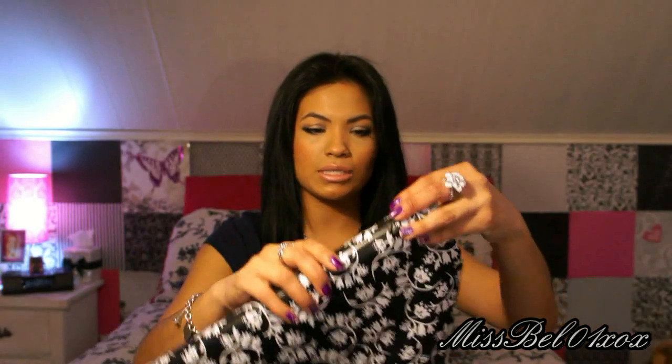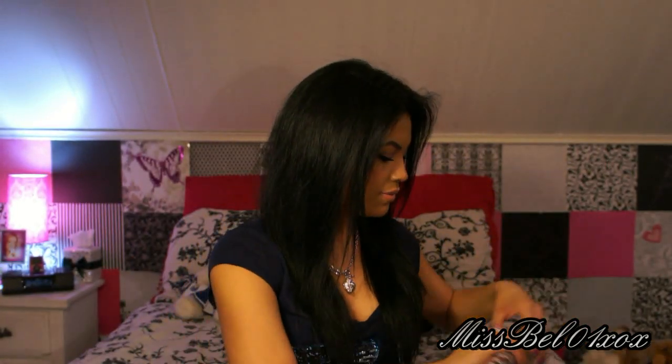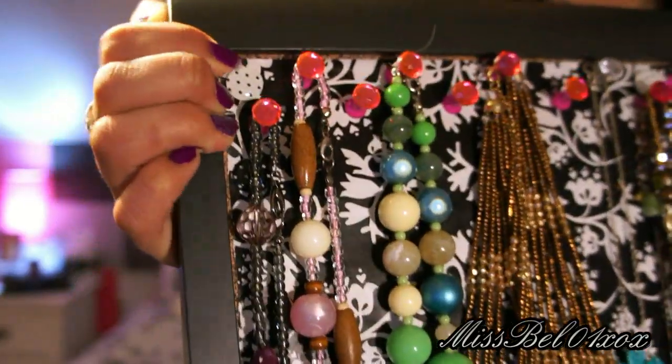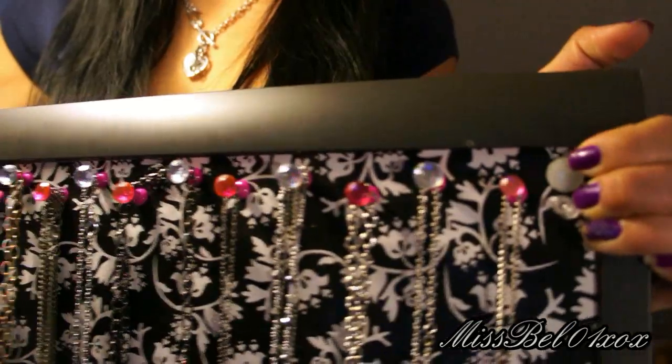I used — is it called thumbtacks? Pushpins, thumbtacks — to put it around the edges. Like this right here, you see that little thumbtack right here? That's basically holding it down. I just put it on the corners so it can hold the paper down.